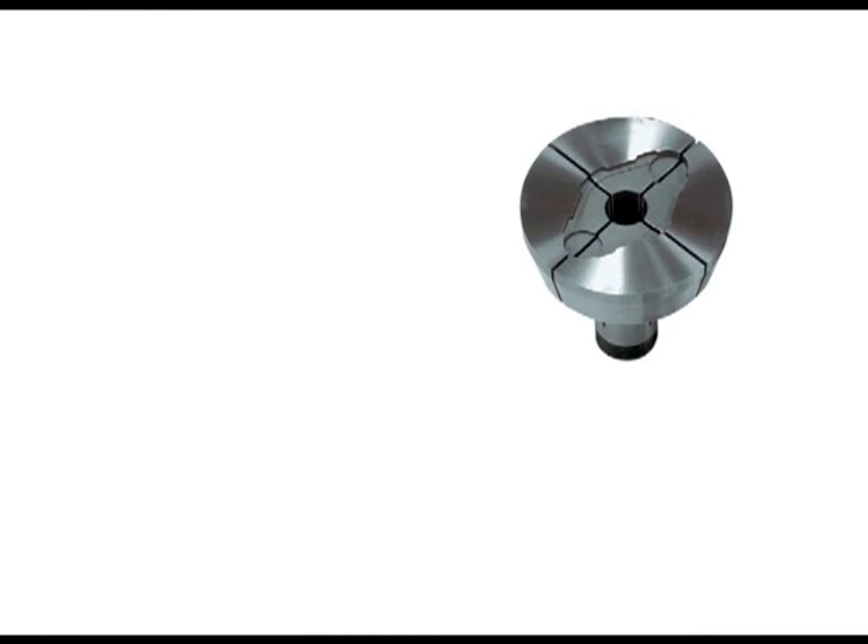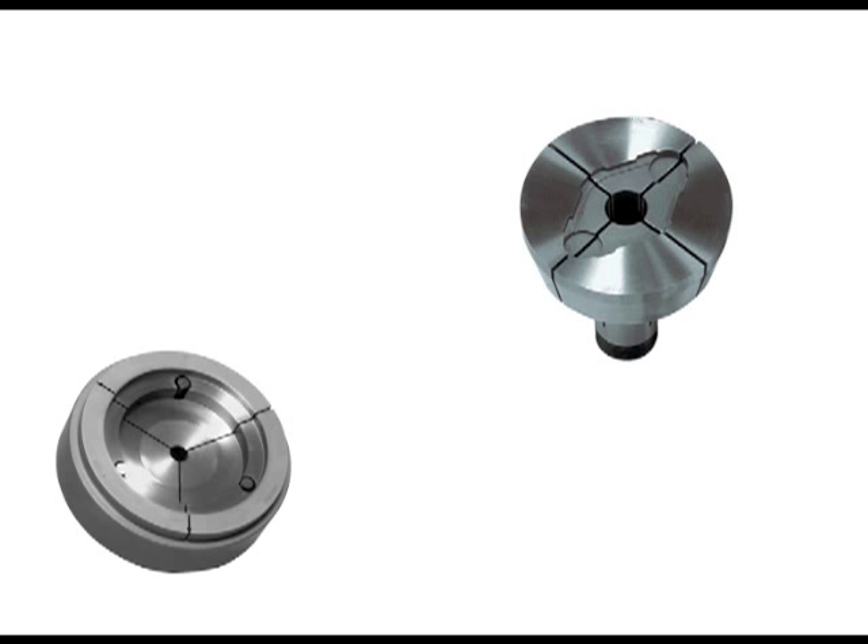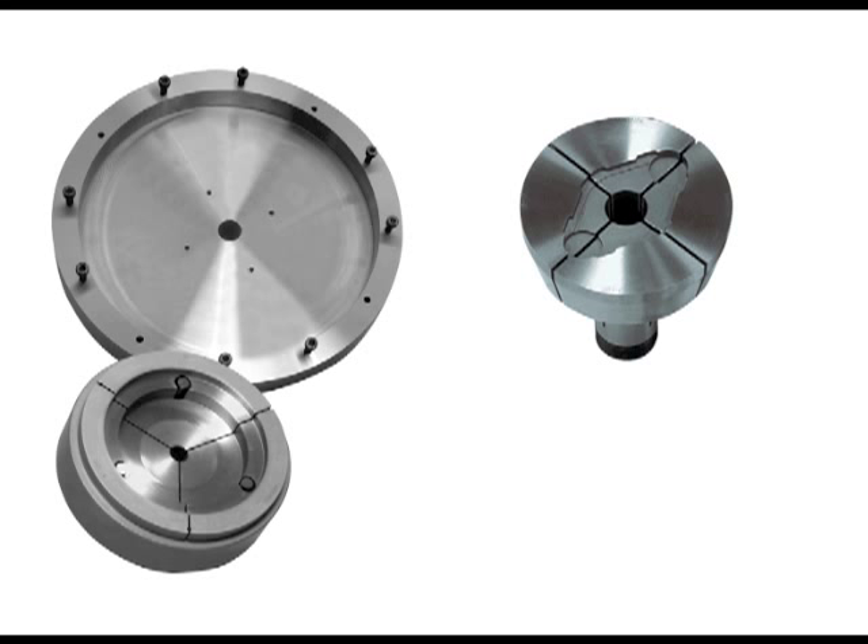Special shapes can be ordered to grip odd-shaped parts. Pins can be threaded into the closer for the part to locate against, providing exact part length control. Step chuck fixture plates can be used for odd-shaped parts, and the part will bolt on or can be held by a partial cap or lid.